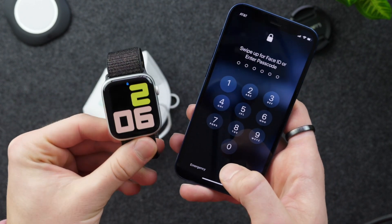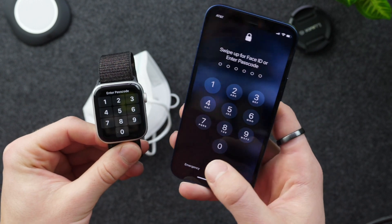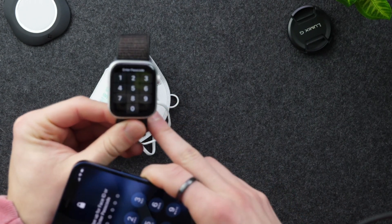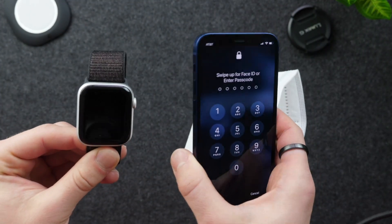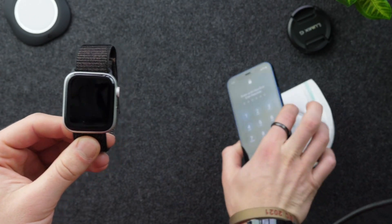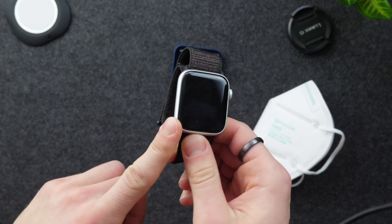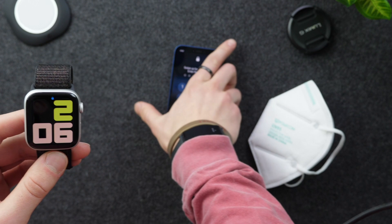But now there's a feature in conjunction with the Apple Watch — with the latest betas on both devices — that allows you to unlock your iPhone automatically if you have your Apple Watch on and nearby, and you're wearing a face mask. It basically allows you to log on to your phone like you do your Mac using the Apple Watch, or similar to how you can unlock your Apple Watch using your iPhone.